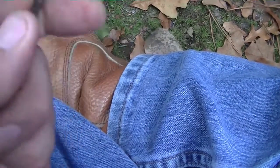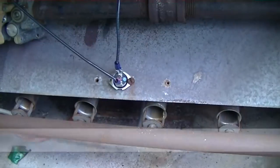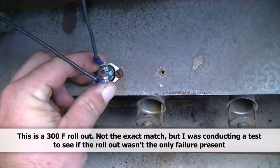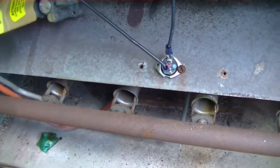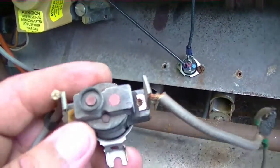Our old limit switch is out along with the fried wire, which may or may not have grounded up against the cabinet. We have a new facsimile — it's not the exact same, it's our experimental model. It's actually rated a little lower: 300 degrees instead of 310 for temperature sensing, but I could not get the exact model.